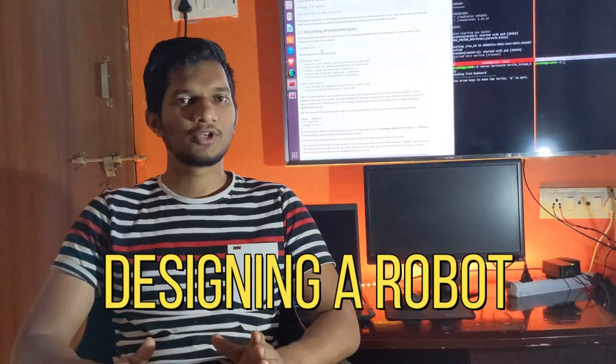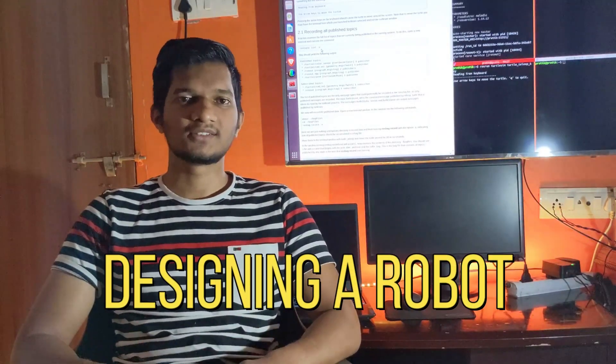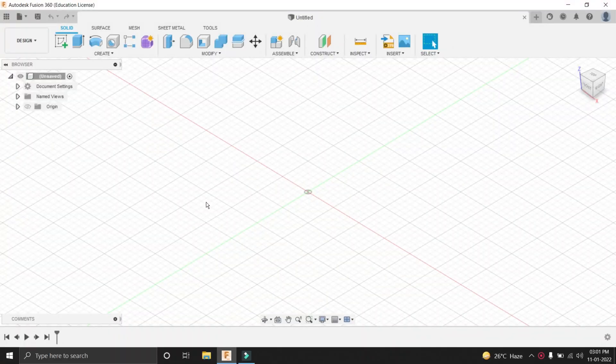Welcome everyone to the first video of this ROS Navigation Stack series. In this video, we will be designing our robot in Fusion 360 and converting it into a URDF file format. Follow this video until the end and I assure you that you will be able to design your robot in Fusion 360. So now let's jump into our Fusion 360 environment and start designing our differential drive robot.